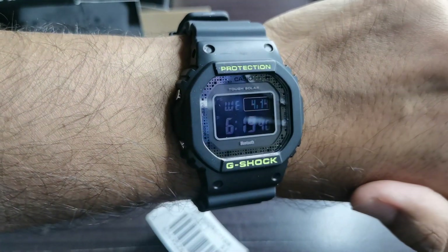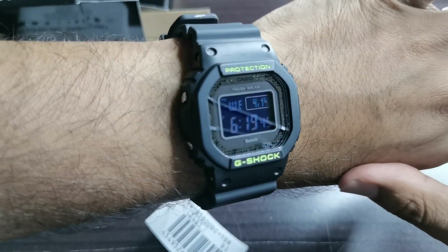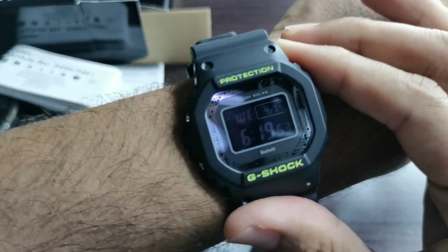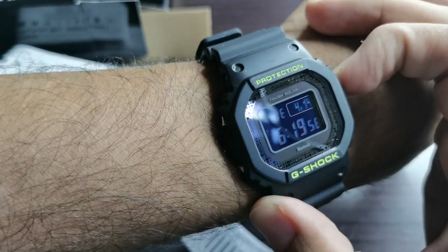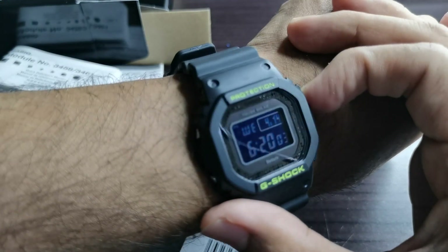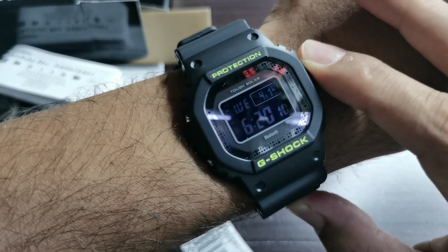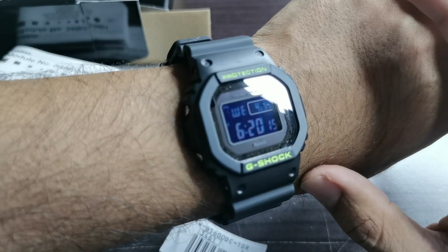This is basically my fourth square G-Shock since I've gone into this deep rabbit hole of watch collecting. I just love how it looks on my wrist. The light button is down here — oh, that is so cool! Check that out — it has a fade in and fade out effect. Very nice looking light system on this G-Shock.